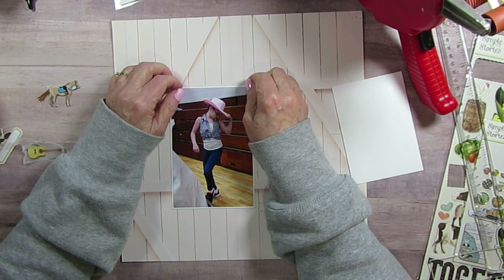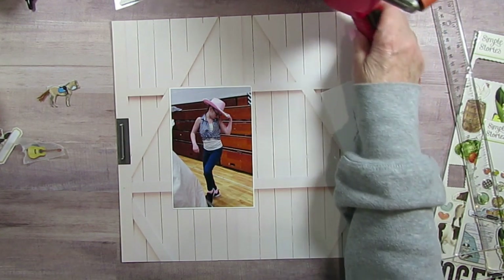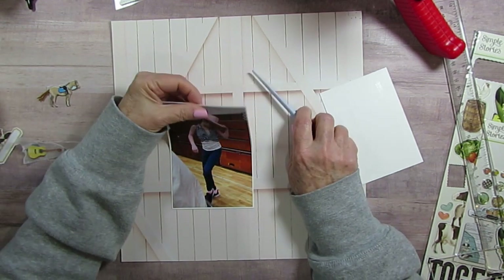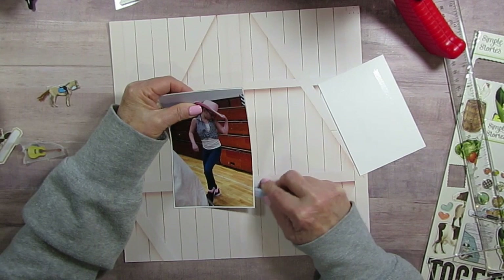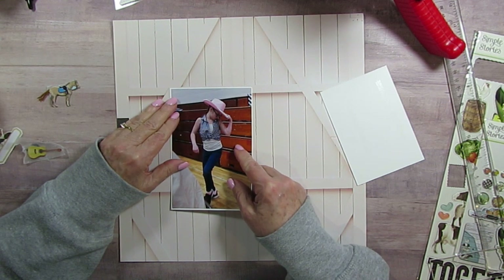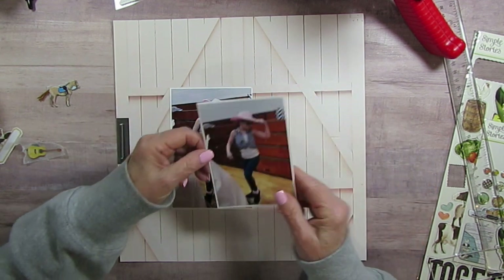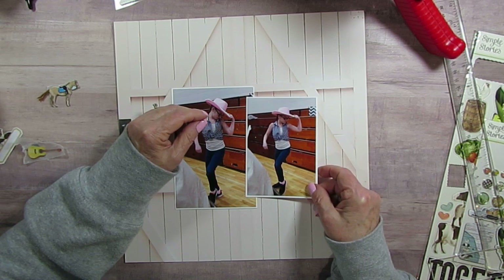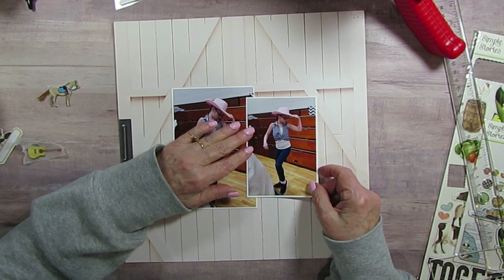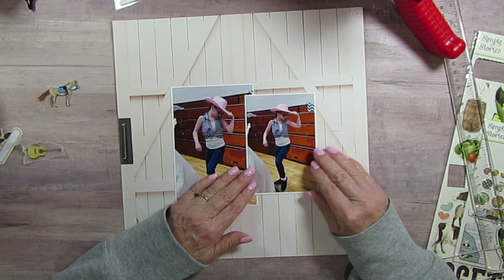I need to slide this one over a little bit. Where's my little shovel? I'll use this — there we go. I need to bring it over here a little more. And then this one here — that should be good there. Because I want them to look like they're centered, even though they're overlapping.